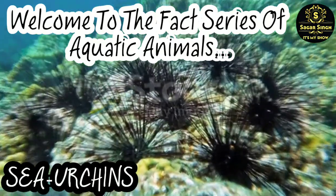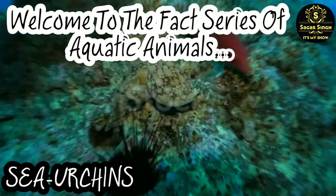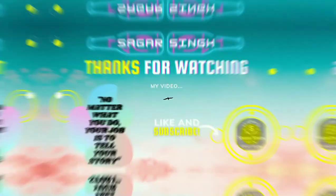When a sea urchin dies, all of its spines fall off, leaving only the hard shell known as the test.